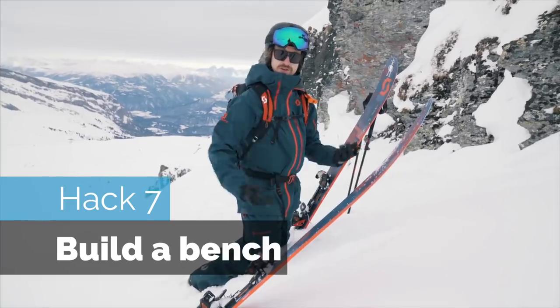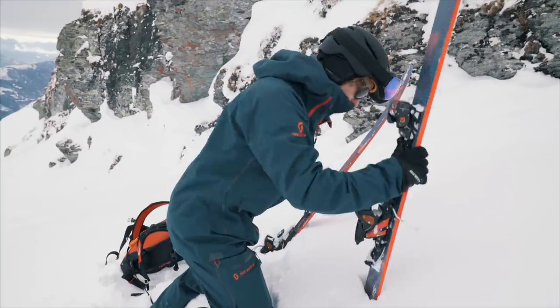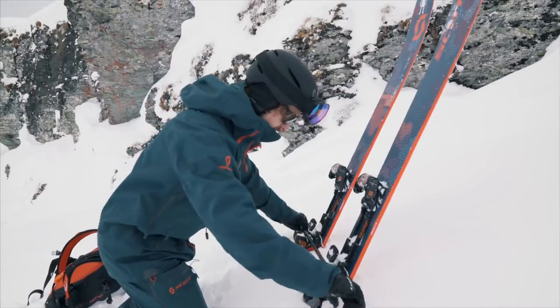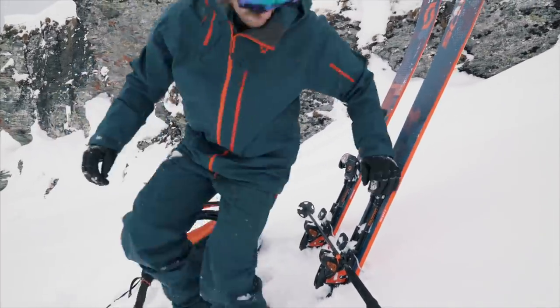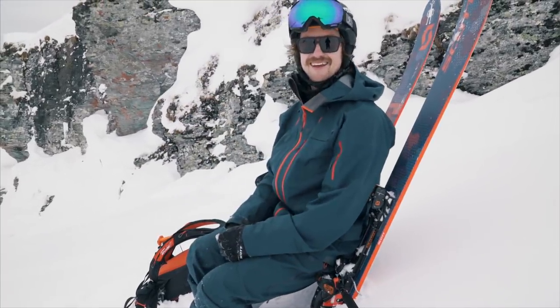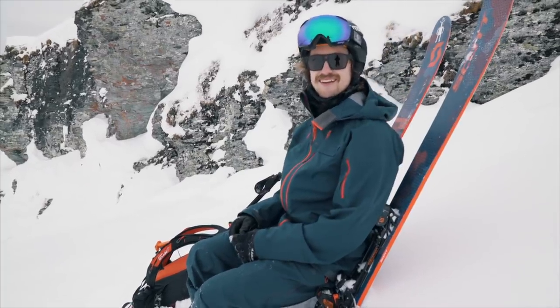Hack seven: don't want to get a wet bum? Build a bench. Look at that — is that better? Oh, that's good. Don't lean back!